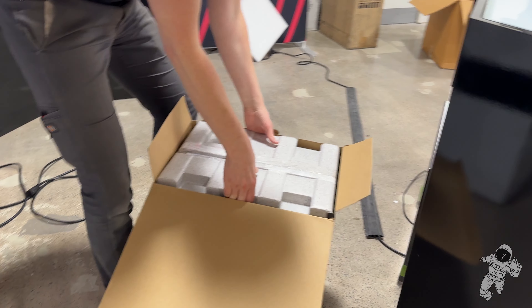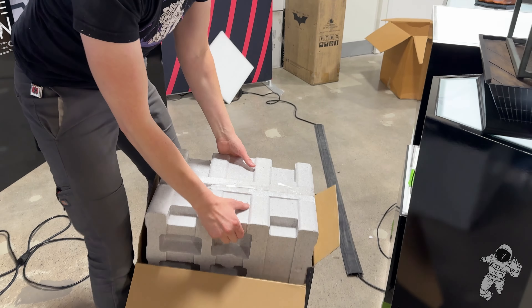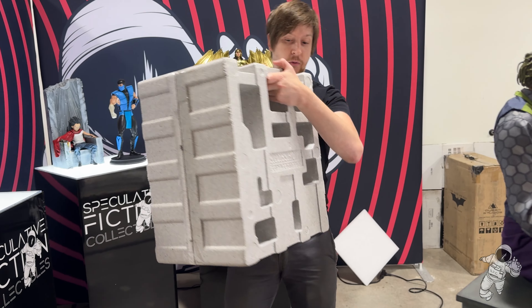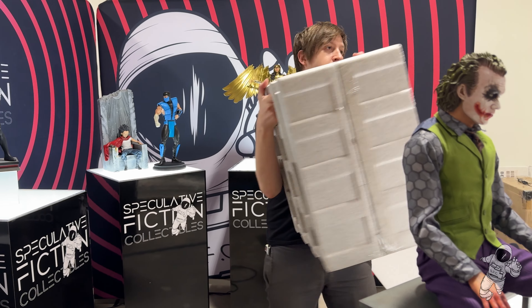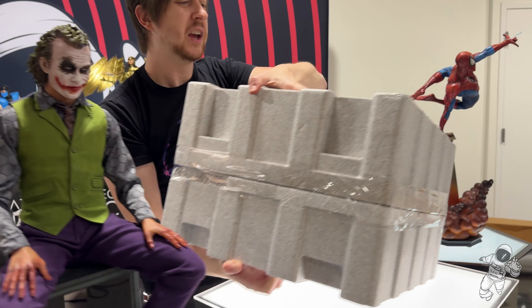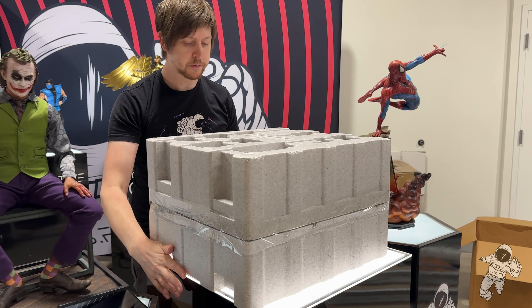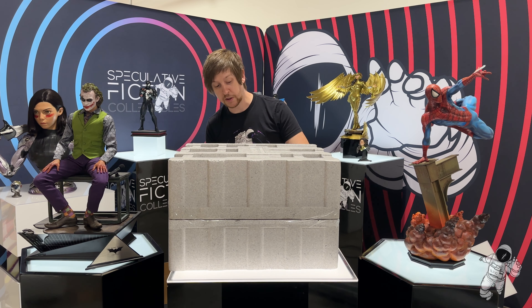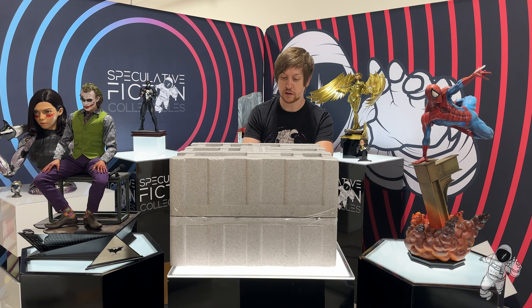Ooh, look at this — oh shit, the box is falling apart! Gray styrofoam, which is freaking amazing. I don't know why they don't do gray styrofoam still — it's gotta be the highest quality styrofoam of all time, to be honest. Obviously no Velcro straps, but that's okay. That's excusable — they didn't exist then.